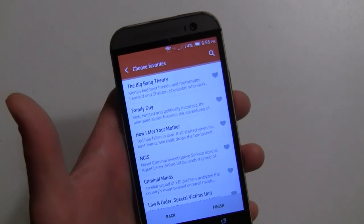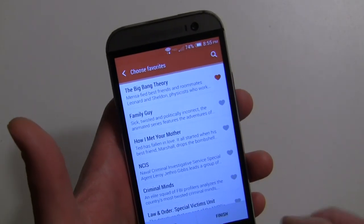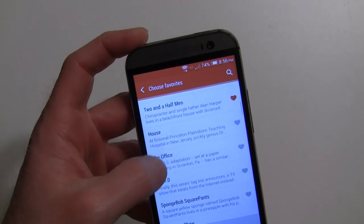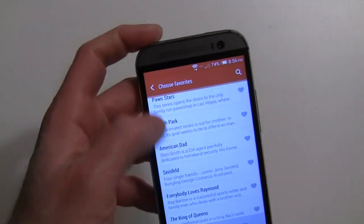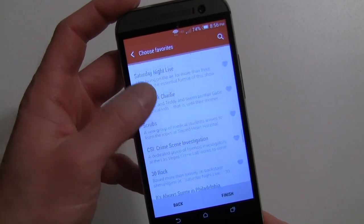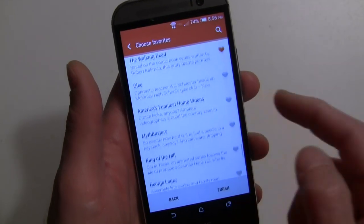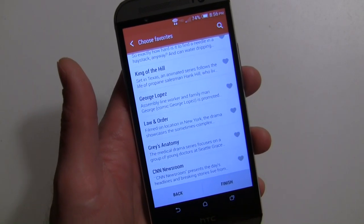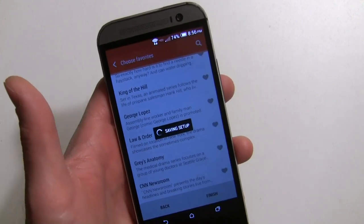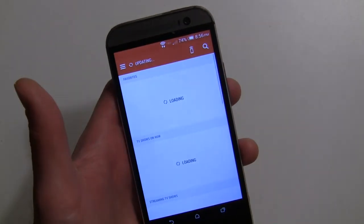Next is where you can start choosing your favorites — you see the heart icon there. Big Bang Theory, I like that one, so you can go in and select shows you might like. You can also search for shows. Of course it's going to give you recommendations based on these selections. Things like The Walking Dead — you just go through and search, do whatever you want, then hit finish.